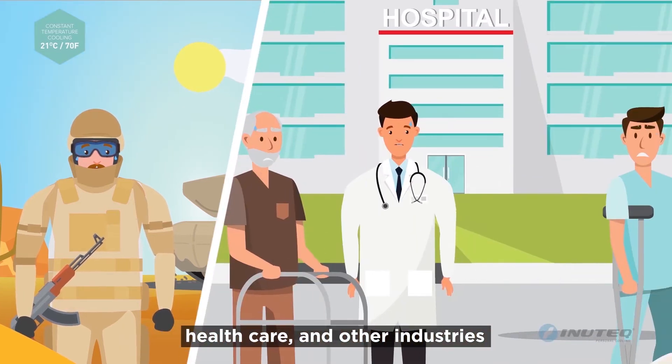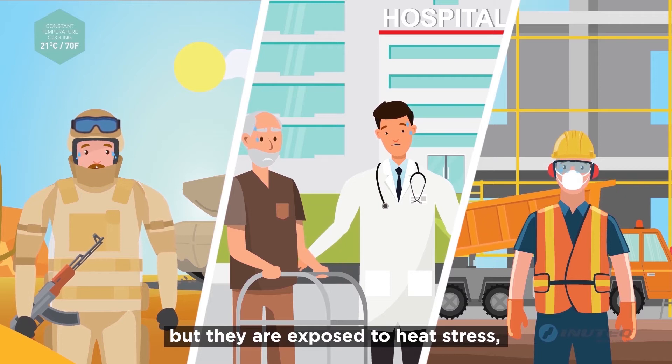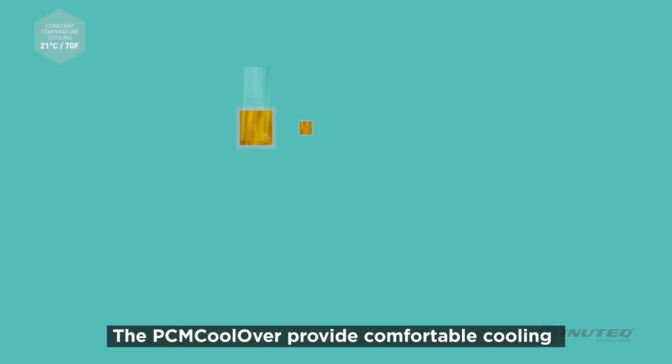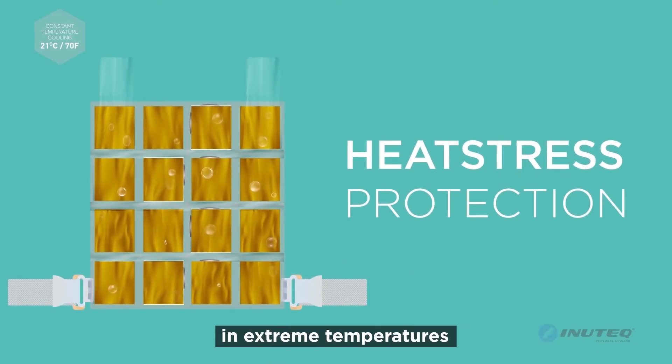In military, healthcare, and other industries, workers wear protective clothing, but they're exposed to heat stress, making them underperform and less concentrated. The PCM cool-over provides comfortable cooling and heat stress protection in extreme temperatures.